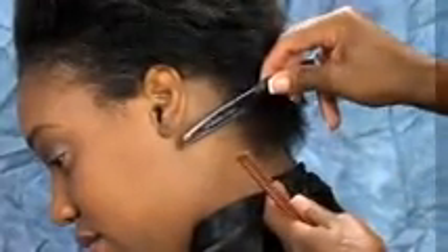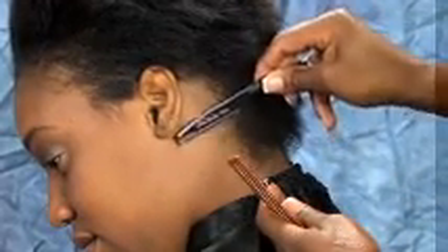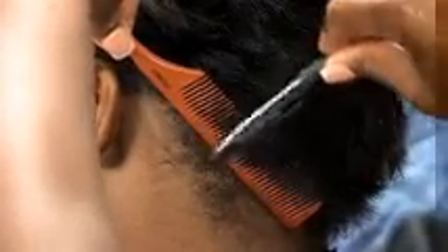I am using the Cinderella hair texture blade razor to smooth away loose and stray hairs and clean up the neck area.